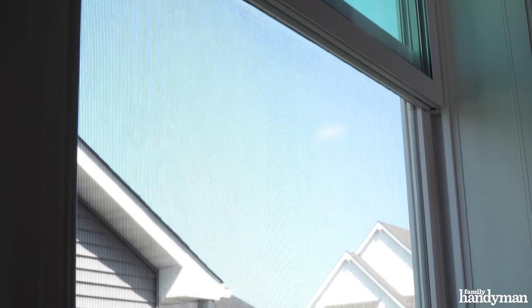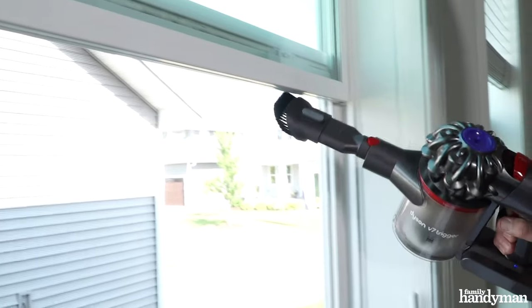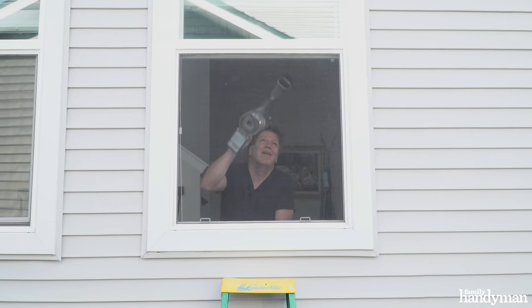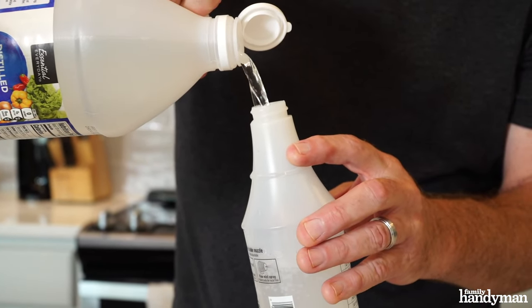Here's how to clean your screens without removing them. First, vacuum the screen with a brush attachment to remove any dirt, spider webs, and pollen. Start from the top, and mist the screen with white vinegar from a spray bottle.